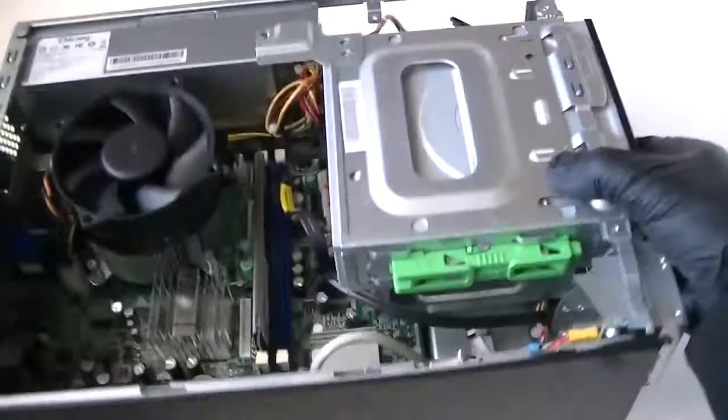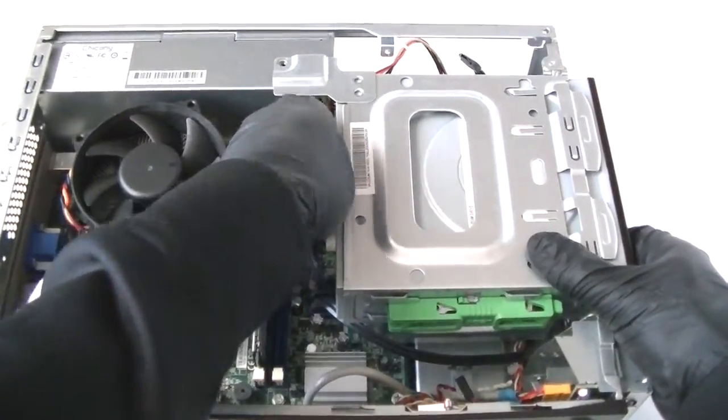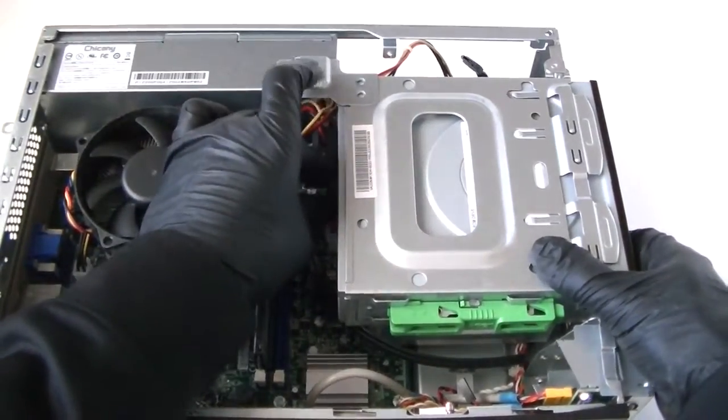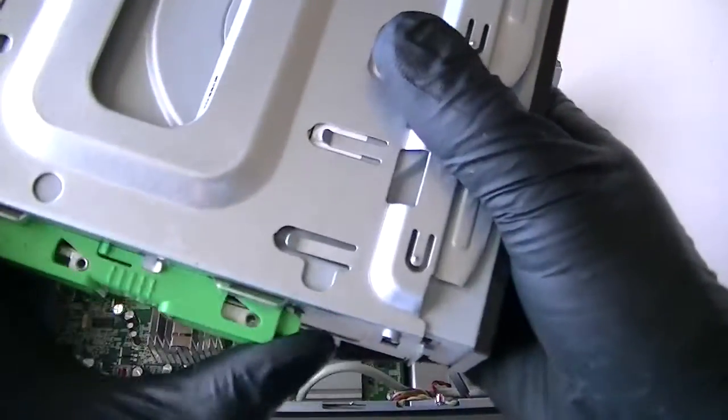Now we're going to disconnect our optical drive right here — the connectors to it, the SATA cable connector. Now remove the optical drive.